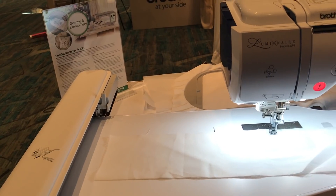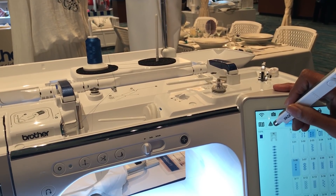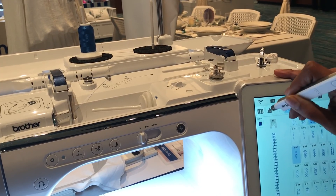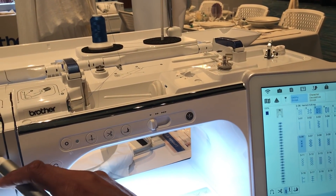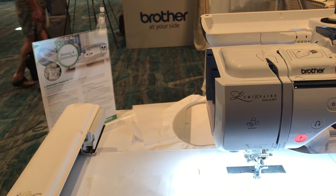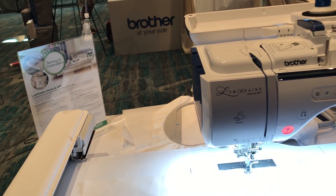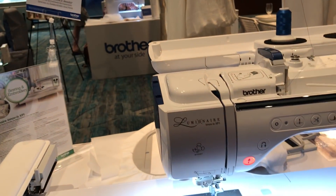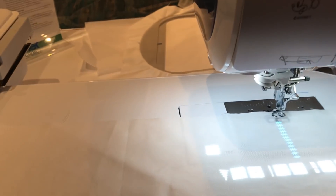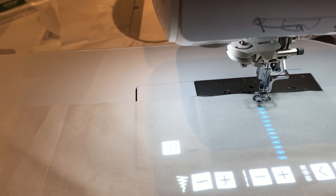You also have a built-in projector. When you tap your projection icon — the triangular icon on your screen — it's going to take a second to activate, because your screen talks to your projector, which is right here inside of our Luminaire button, and it's going to make that Luminaire activate. Now look at how cool this is — I have the stitch projected onto my fabric as if I'm going to stitch it, the exact size.